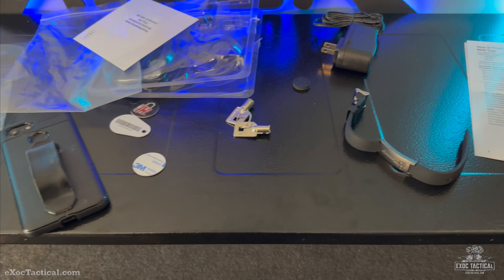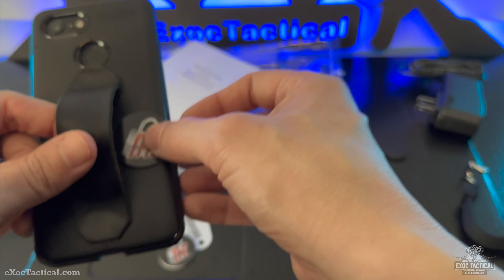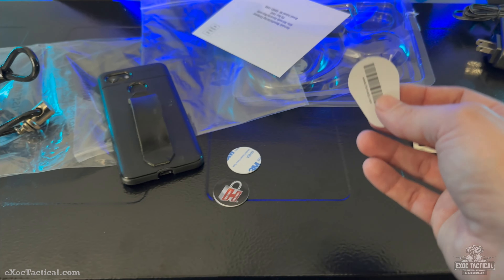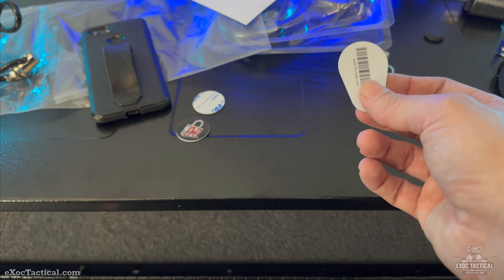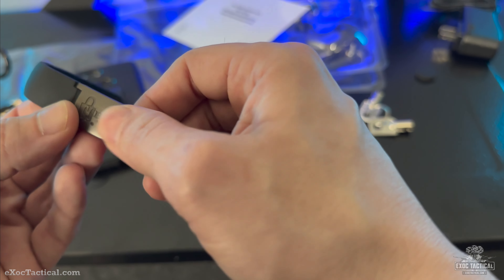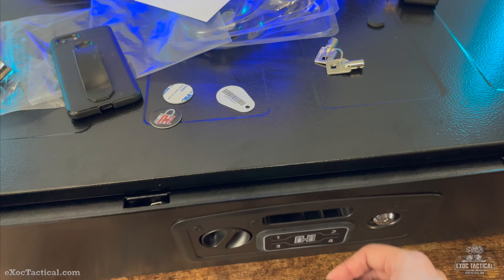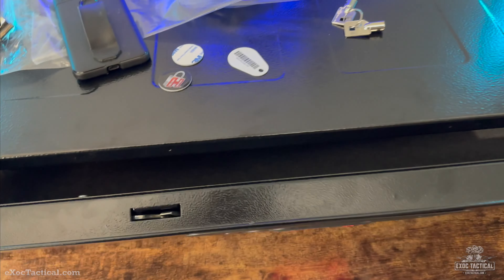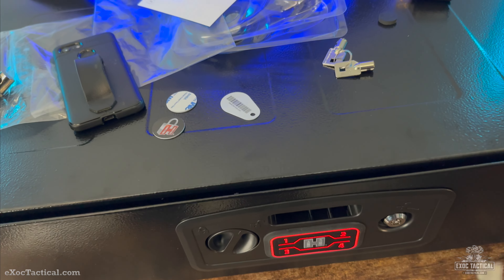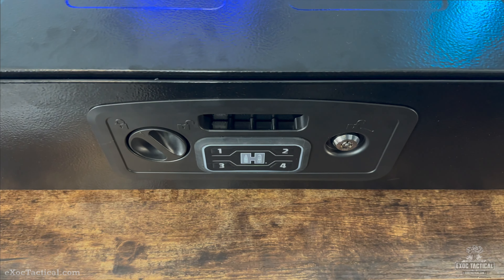So what I'm going to do is read the manual and figure out how to program it. Now, the RFID reader on the wristband is not in the band part — it's going to be in the fat tip there. Lesson learned. Just press the button once and hold it up to the reader. Simple as that. Programming is very simple, but there is a limit of five of these RFID devices. So keep that in mind.